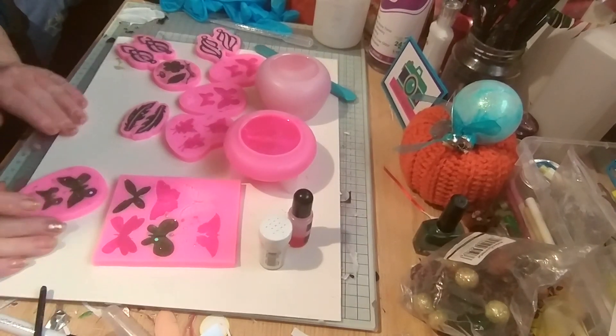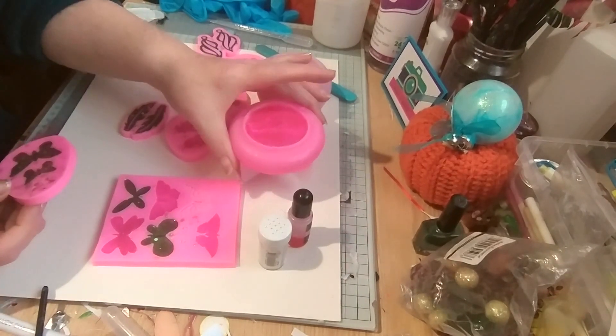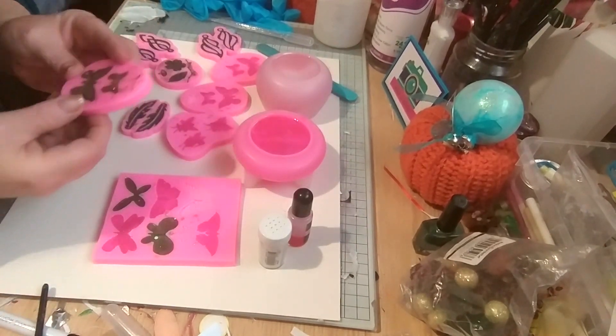So we've got some resin today. Open some of the wee ones first and then get into my new pot and a Christmas tree.